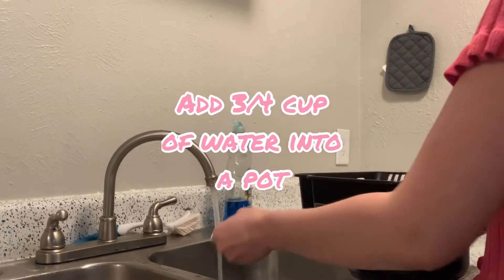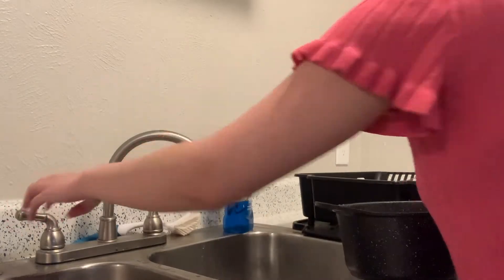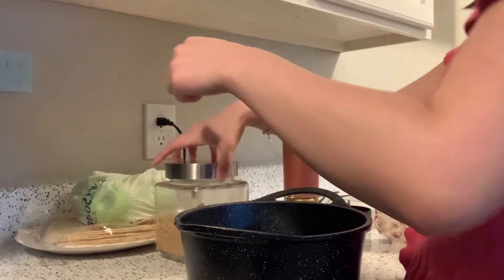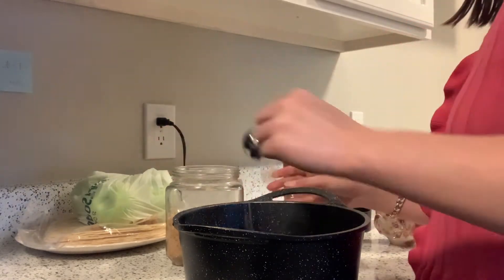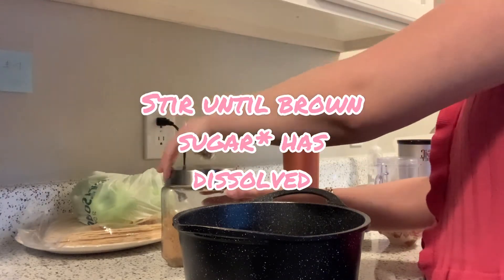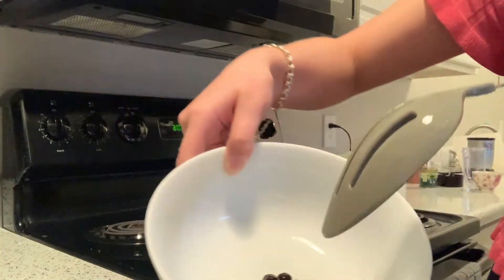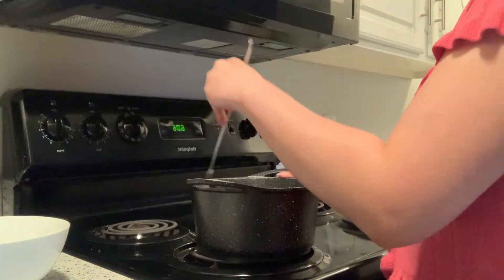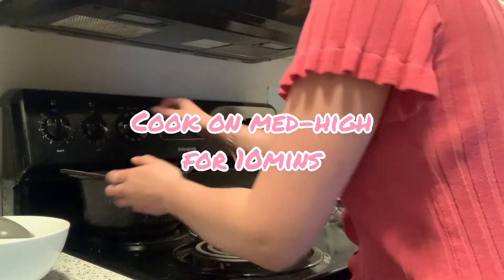Take that same pot and add three-quarter cups of water, then add three tablespoons of brown sugar — you can add more or less depending on how sweet you want it. Stir that until the sugar has dissolved, then drain the pearls and pour them into the pot with the brown sugar mix. Give it a nice stir to get everything coated and put it back on medium-high heat.